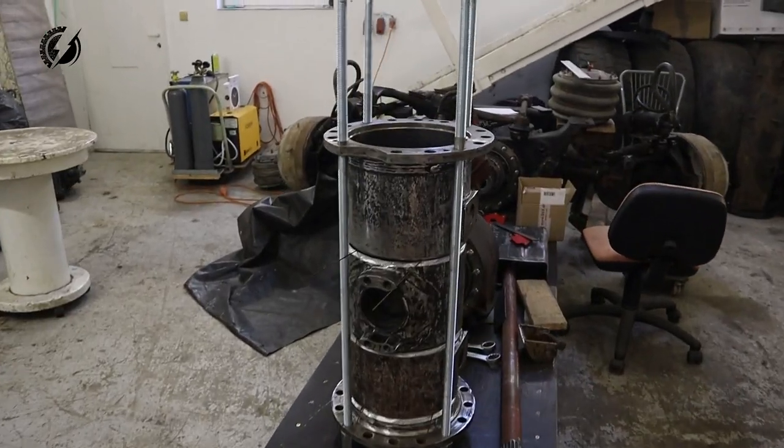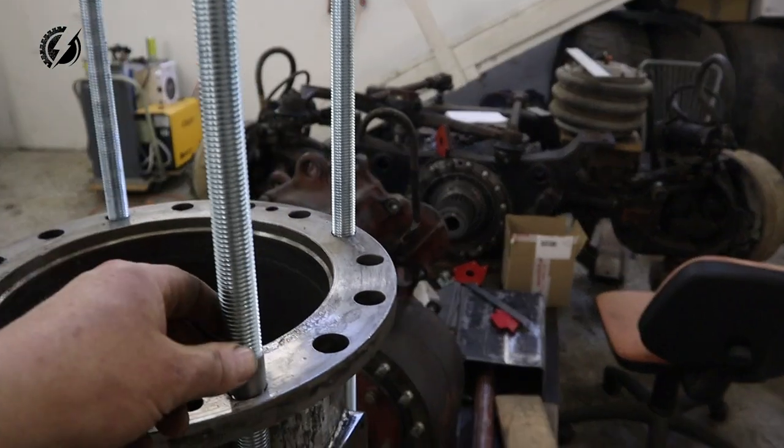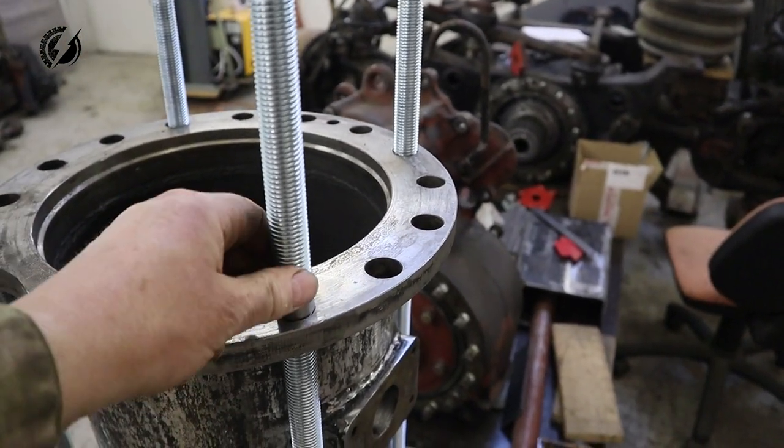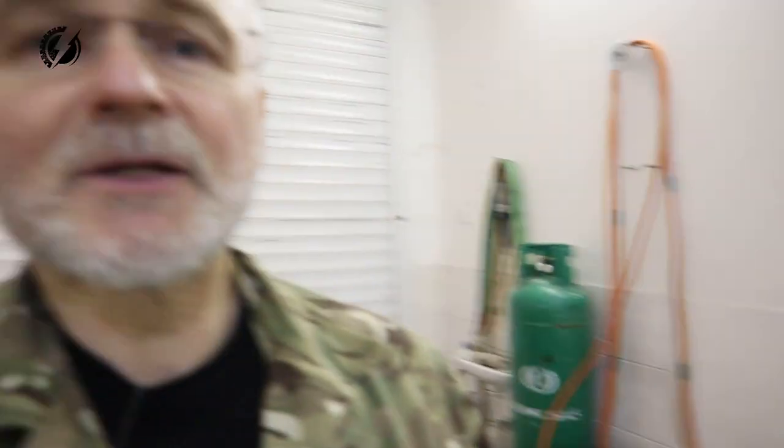That's awesome guys. It will look like this. I'm just waiting for more of these shims — we'll put them between the rod and the flange. And John the welder is coming here soon and he will start welding.